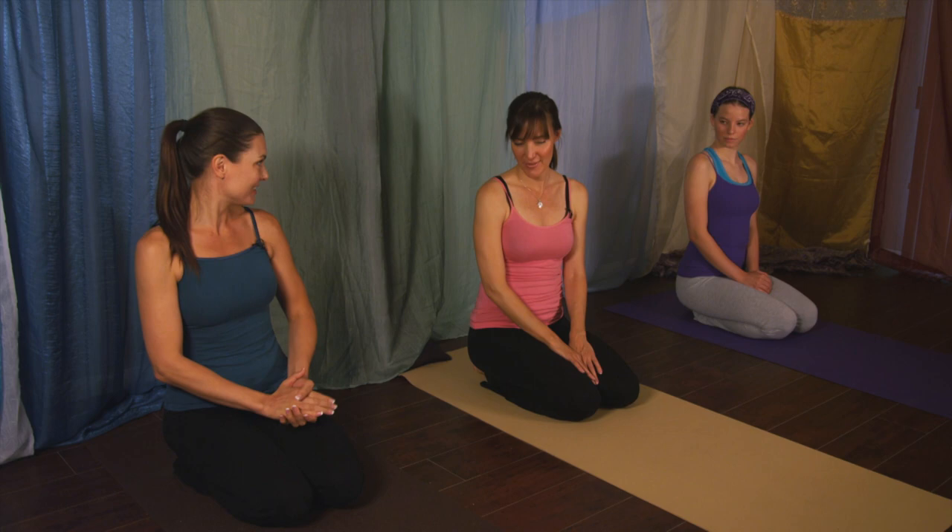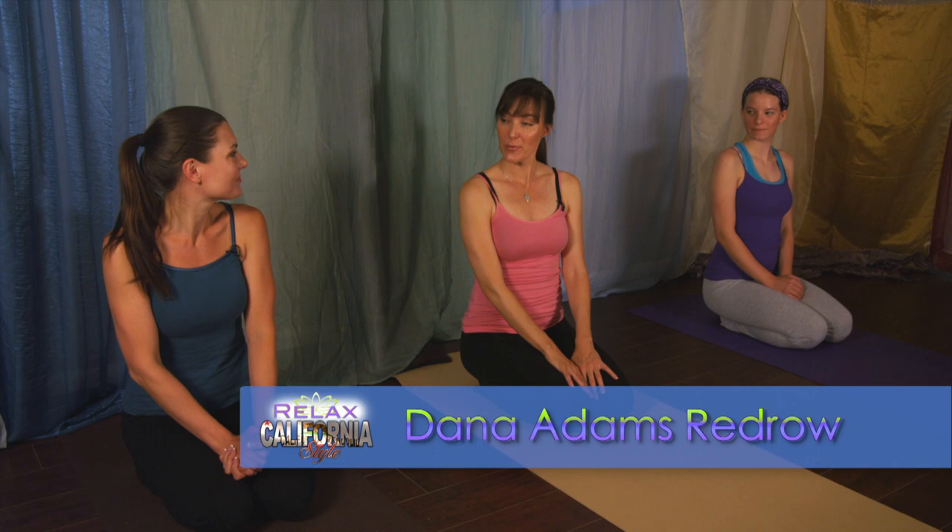Hello, I'm here with Dana Redrow from Yoga for the Ages. Dana, you are a registered yoga teacher. Correct. And then we have Rachel who's helping us demonstrate the move that you're about to teach us. I'm very excited about today's move because it's my favorite move. The name of the move in Sanskrit is Adho Mukha Svanasana, which means literally downward facing dog.